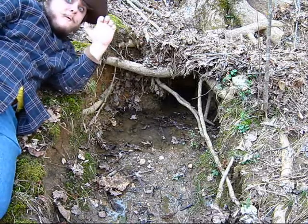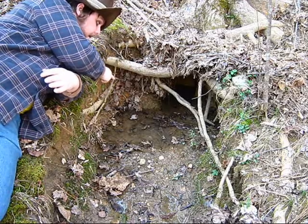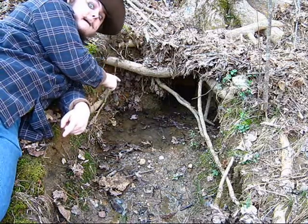I lived in this here hole for three years, living off nothing but the moss and some of this good fine amount of water, coming right up under the tree. You live better like nothing else, I tell you what.